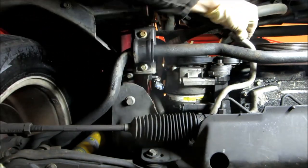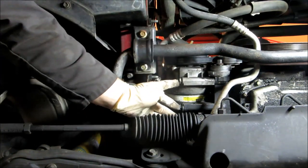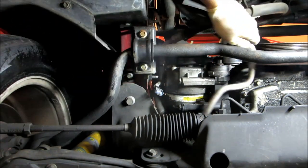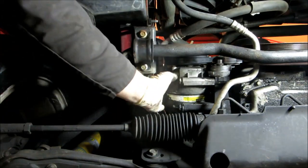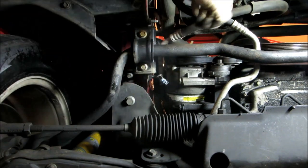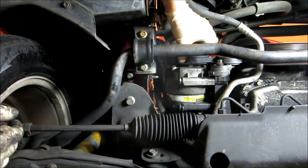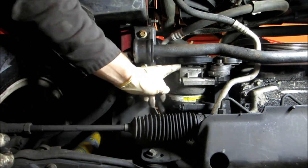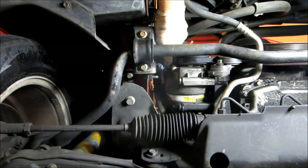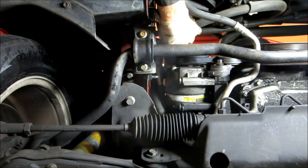Now we've got the line loose. There are four 15 millimeter bolts — one here, one here, and two on the top side which are going to be real hard to get to because it's super tight. This is the connector we took off the AC compressor. We're changing this AC compressor because the front seal is leaking oil all over the place — that's another way you can tell if your AC compressor is bad.